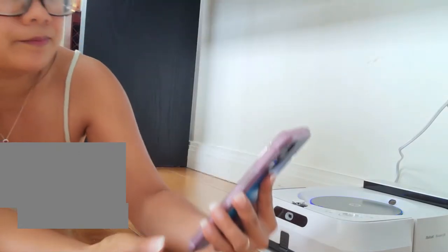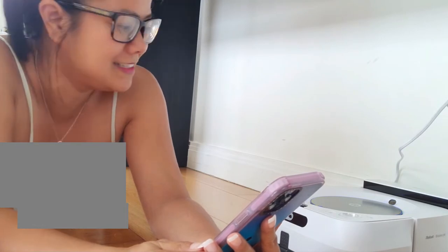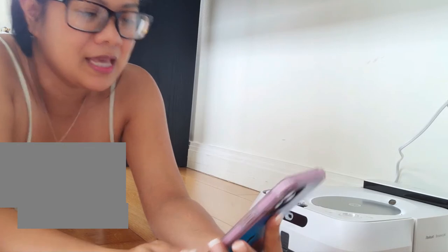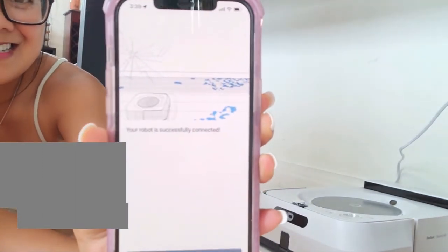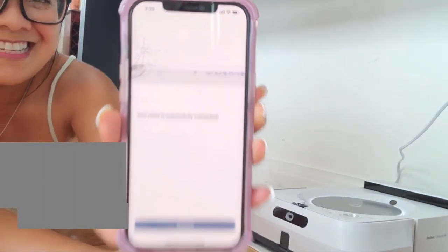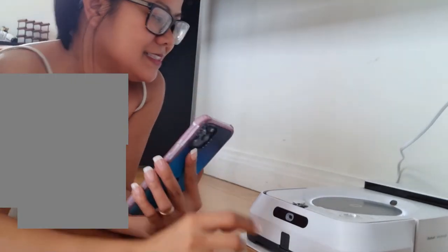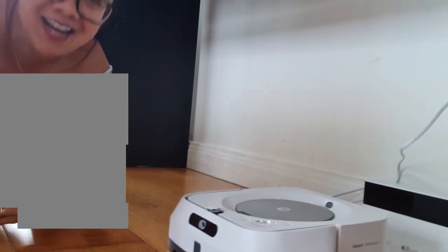I'm just waiting, waiting, waiting, waiting. Yes — okay, it's connected! Successfully, it's fully set up and ready to go. Press Clean to get to work — yay! Okay, let's go! Let's come try this thing out. He's going to operate — I press Clean, now he's going!